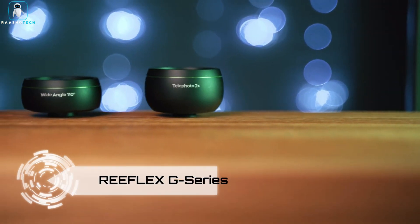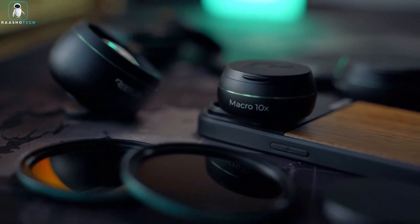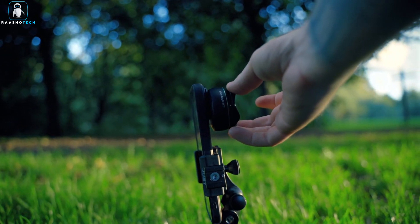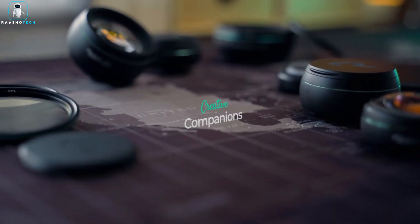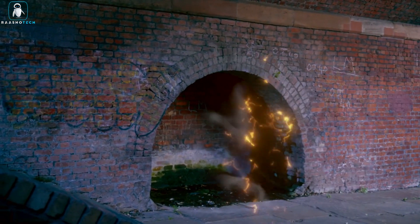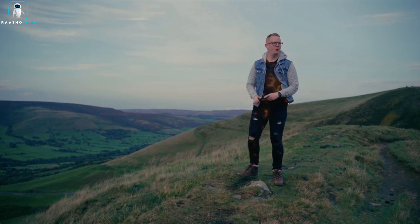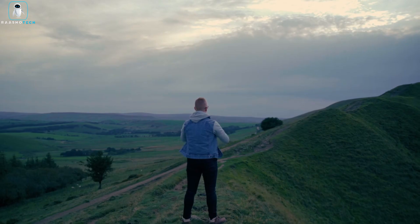Reflex G Series. Unlock the full potential of your iPhone's camera with the Reflex G Series lenses. These lenses are the next generation of iPhone photography, allowing you to take your creativity and image quality to new heights. With these lenses, you can transcend the limitations of your iPhone's built-in camera and capture stunning photos and videos.